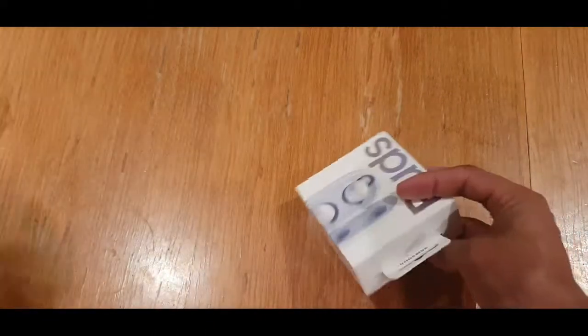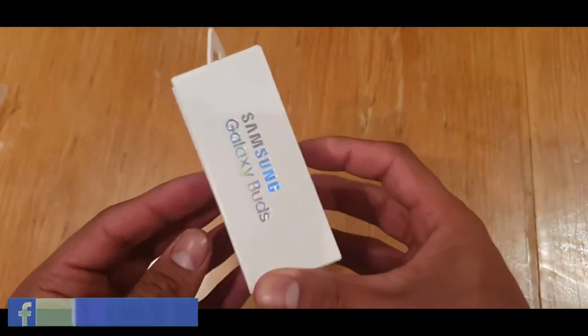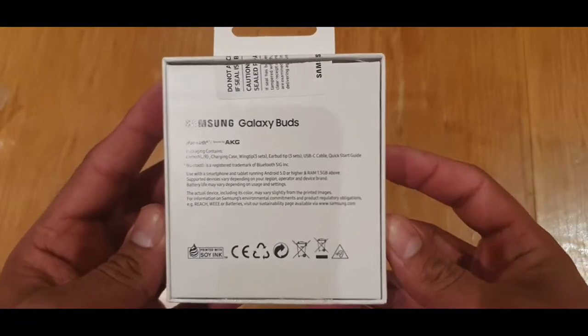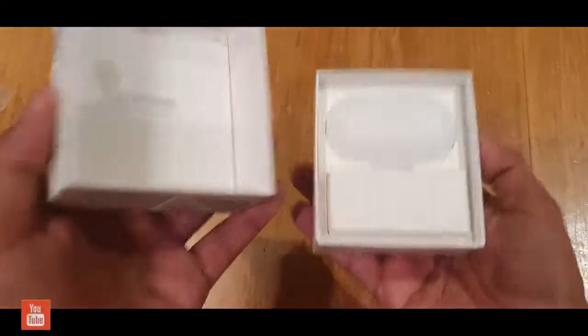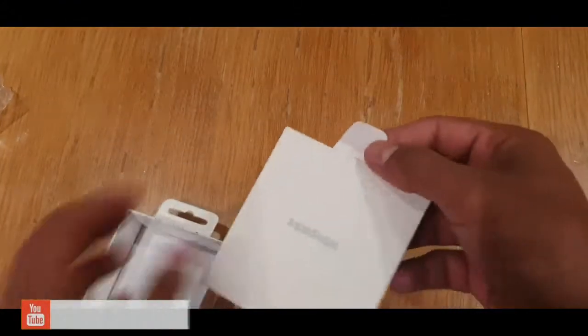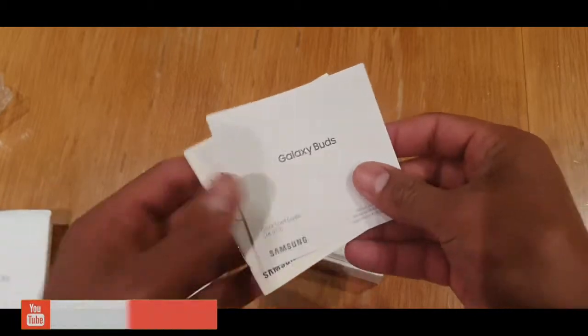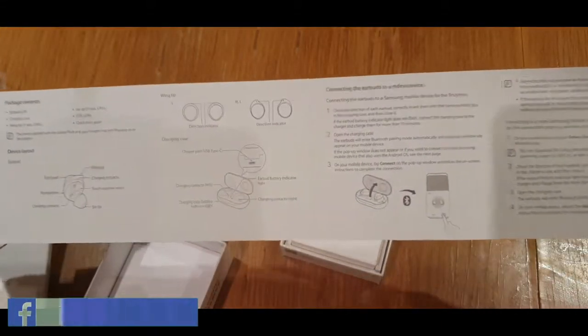I received these AirBuds more than a month ago and had completely forgotten about them. You can see the box — Samsung Galaxy Buds — that's the back, and that's the size. I'm very happy to receive it. You can see the manual, warranty, and all the instructions on how to use them.